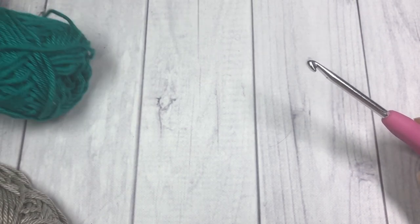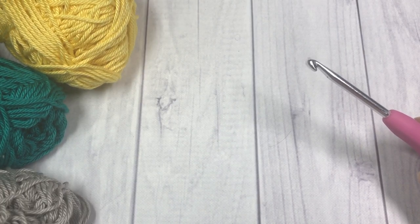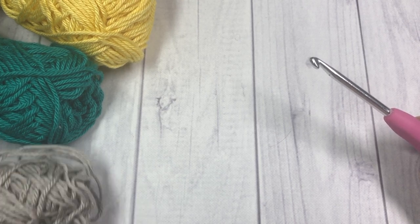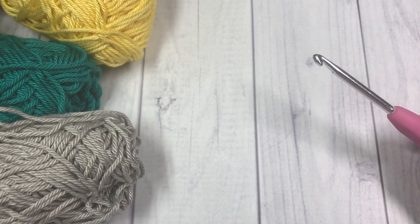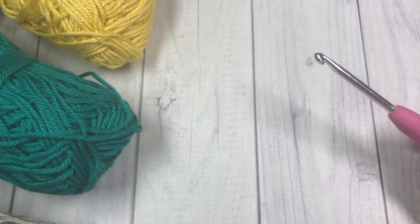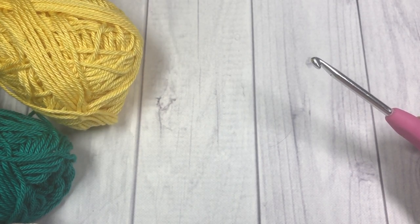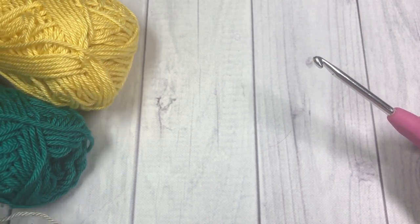So today I've mentioned you're going to need three colors of yarn, and in this video I'm going to refer to them as colors A, B, and C. For my color A I'm going to use this gray, my color B is going to be this green color, and my color C will be this sunny yellow.